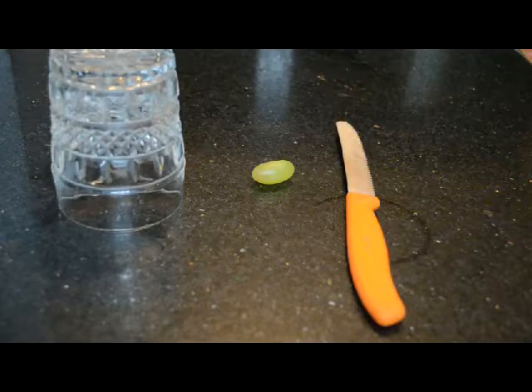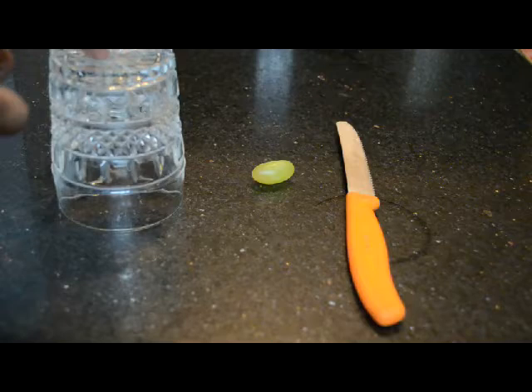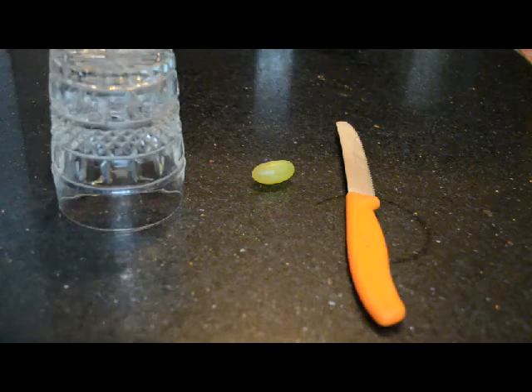Hey, what's up guys. Today I'm going to show you how to create plasma using a microwave with the help of a grape. So first thing you need is a knife, a grape obviously, and you can use a glass for safety, because if you don't want to burn up your microwave or something. So obviously I'm going to use a glass.